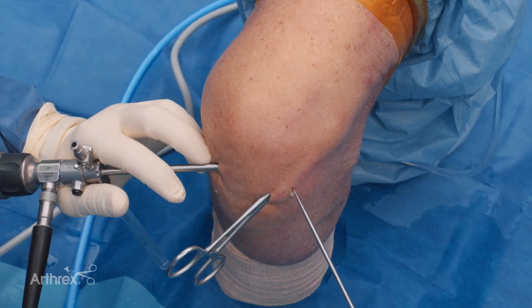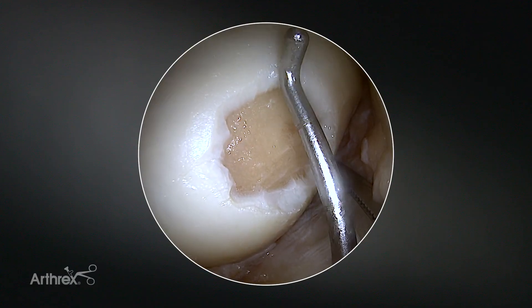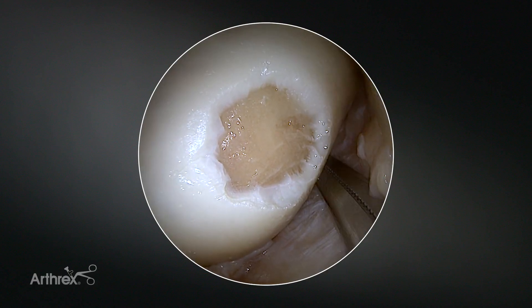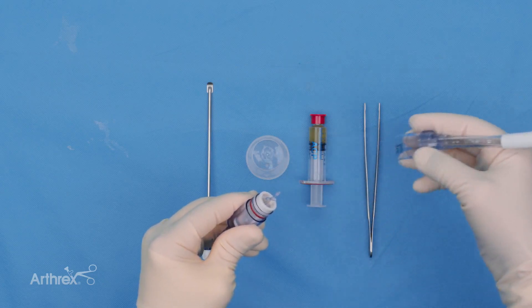You can take your probing hook and check the size of the lesion. This would be actually a very small lesion, approximately 1.5 x 1 cm. In the next step you take and dry out the GraftNet device.